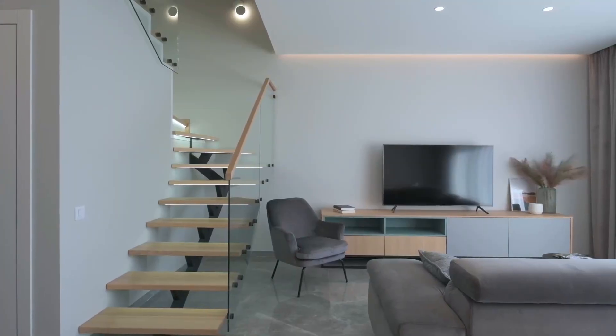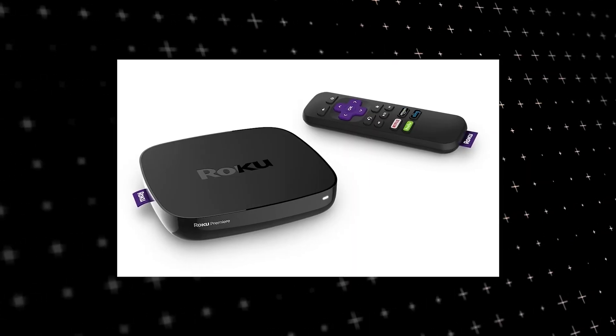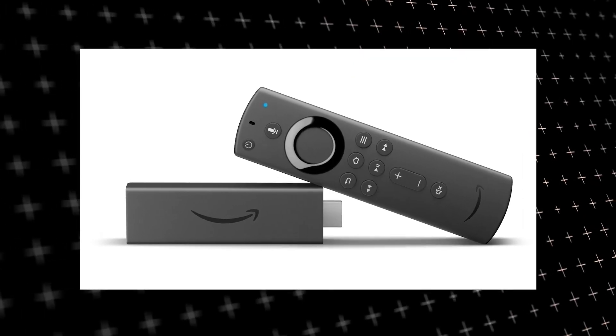The way to give your TV the ability to install Steam app is to get a streaming device to plug into your TV. I recommend getting a Roku stick or Amazon Fire Stick.